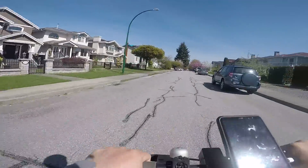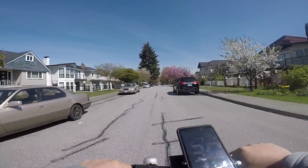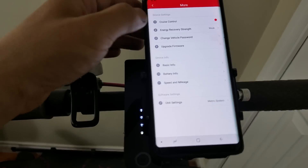To find out if your scooter has two fuses or not, you will first need to look at the serial number and determine which model scooter you have. The serial number is located near the kickstand. You can also find the serial number in the Mi Home app.